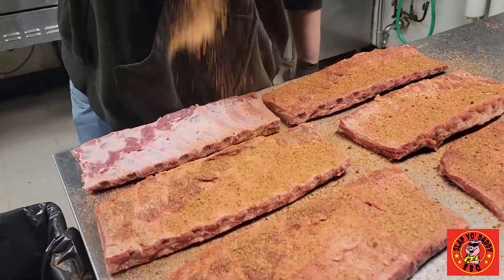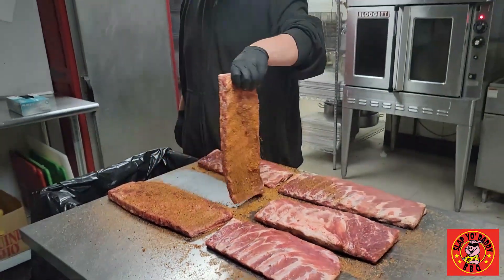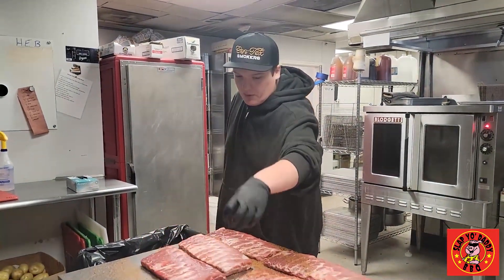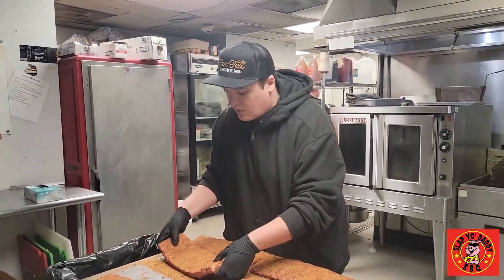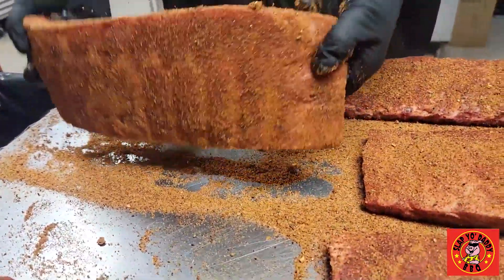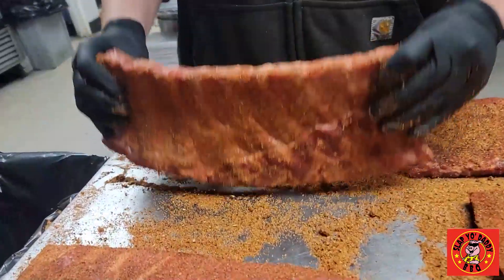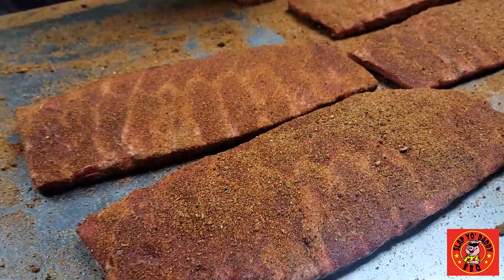You notice he did the bone side first, now he's doing the meat side. I always flip to where I'm going. Now that we have them done and we have this additional seasoning on the sides, what I like to do is hit the sides to make sure anything that might be clumped up on top comes off. If you're looking for even coverage, you always want to hit your sides.